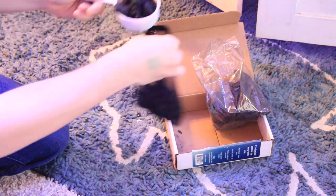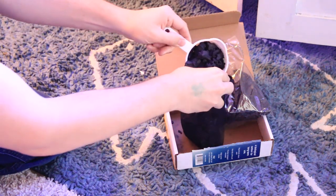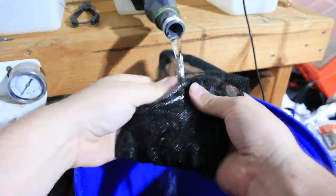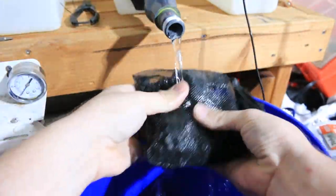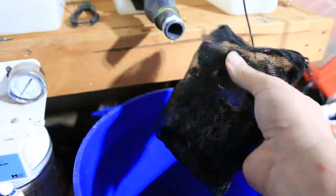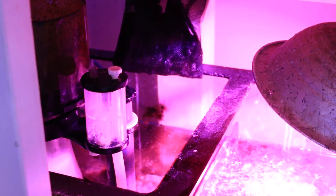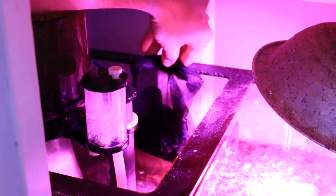I ended up starting with two cups. Once you add the aquachar to the mesh bag, it's a good idea to rinse it thoroughly — very, very well. I used RODI water for this. Once you rinse your aquachar, it's time to add it to your tank. You can put it in your aquarium if you're not using a sump, or if you have a sump, it's good to place it down there.